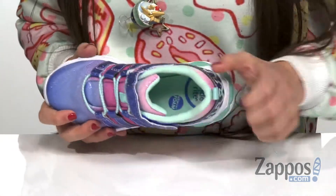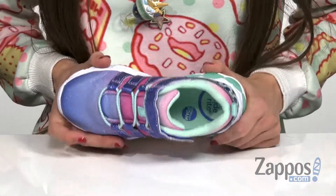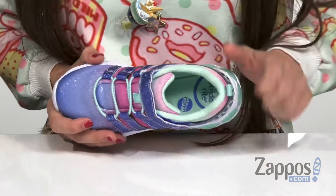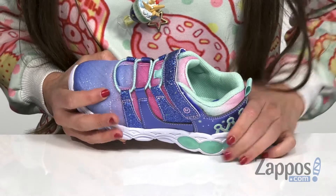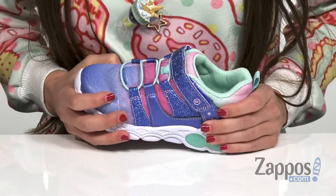A soft twill lining with antimicrobial treatment is going to help reduce foot odor throughout the day. There is a signature memory foam insole for enhanced comfort, as well as having a pull tap at the back that is going to help with the on and off.